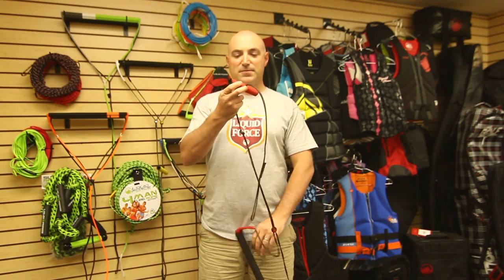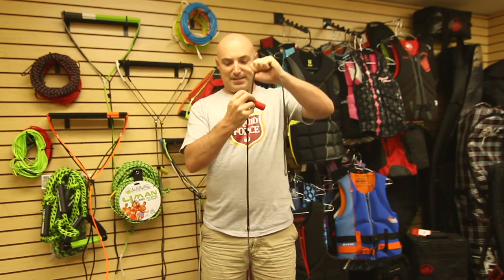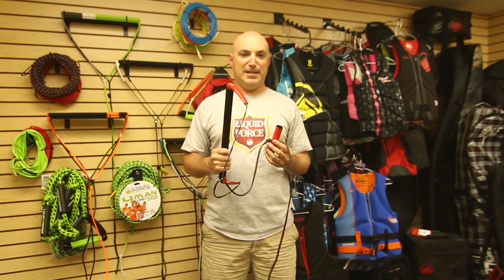The Watson handle also features the brand new adjustable wrap handle — set the knot, slide your handle, tighten it down, and you're ready to launch. This combos with the Liquid Force Flight line.